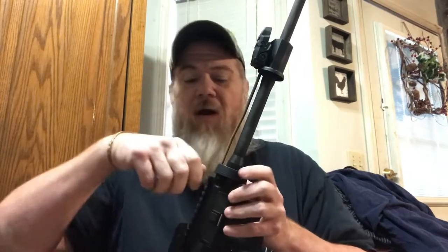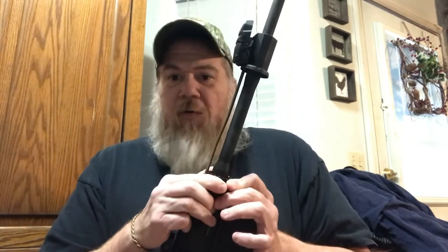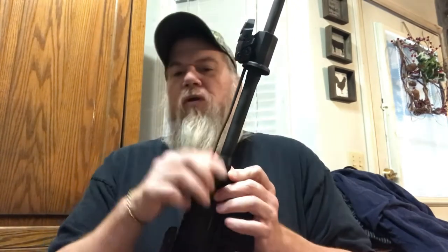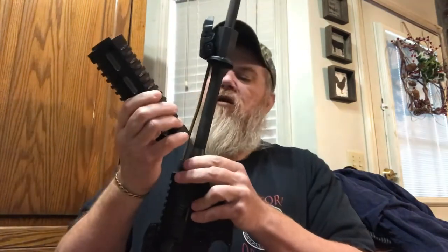This tool for nine bucks — if you're gonna change your hand guard out just one time, it's worth it. You can do it with a pair of pliers or just with your hand, but I find that between trying to pull it down and get the hand guard off, I'm just not that good at it. Now you've got your gas tube up here.